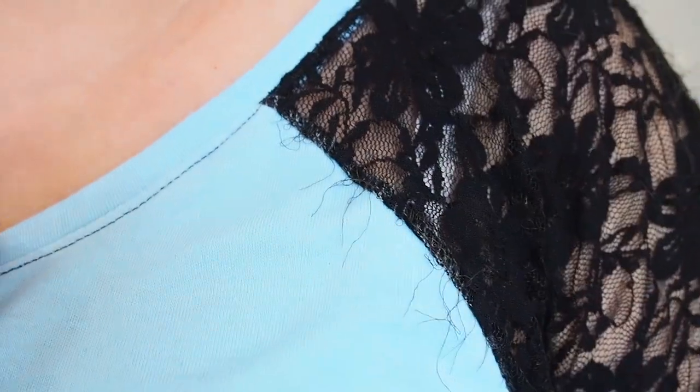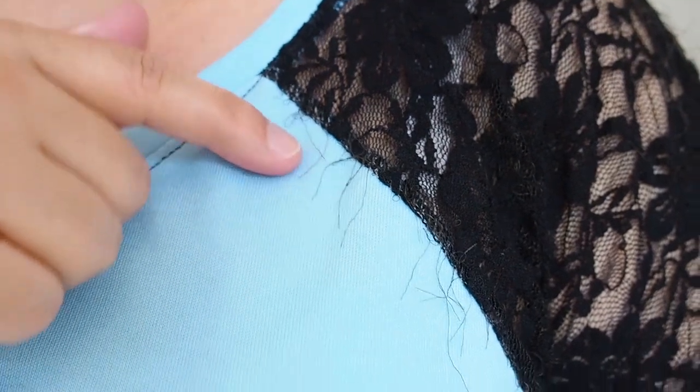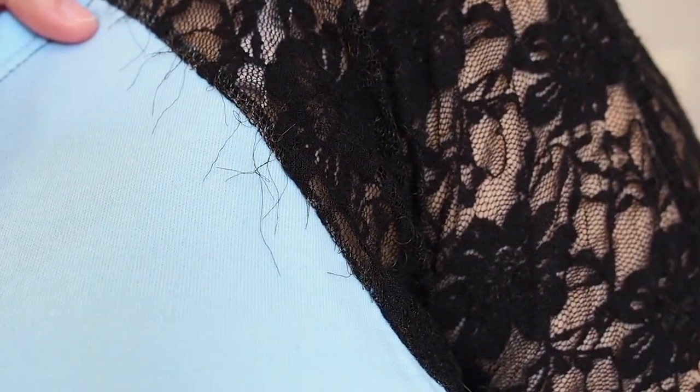I made the pattern in a size L and I could have gone down to a size medium. I made no adjustments, and the lace was a little tricky to sew, but it wasn't awful. Overall I like the top — I like the construction and I like the look of it. I wore it once and I washed it, and unfortunately the lace fell apart. As you can see in this little video I'm inserting here, the elastic threads in the lace just tore and now it just looks awful.